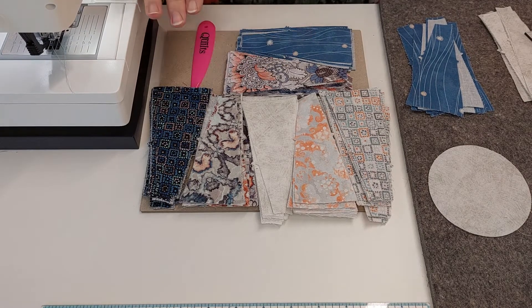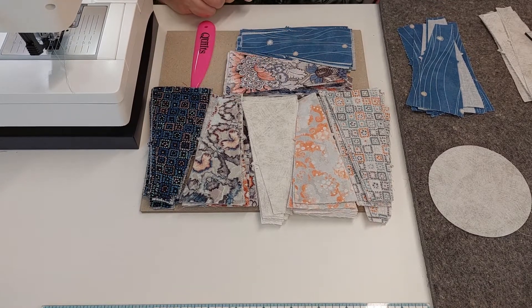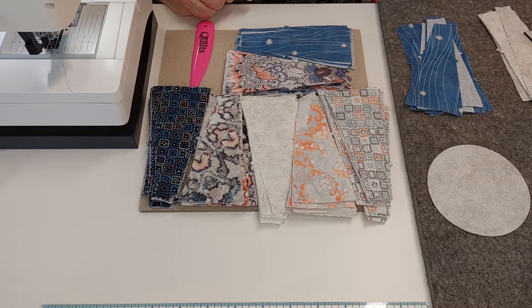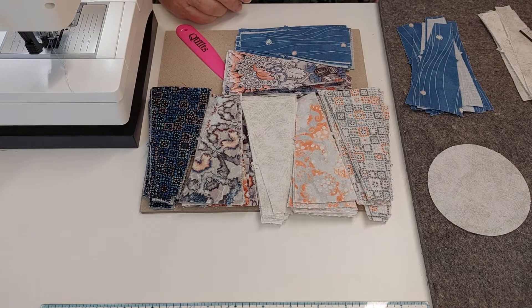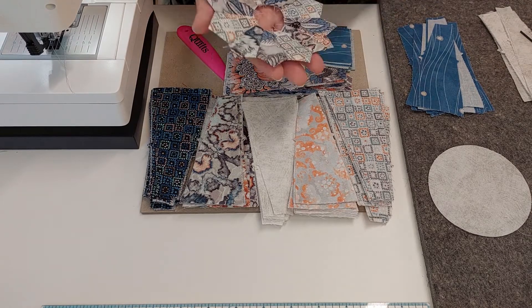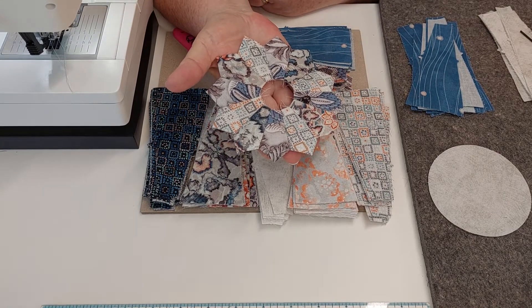This just happened to be the range in that lot for this size, which comes from the Aki quilt die. You need 20 blades or spokes — whatever you want to call them — for the Dresden plate.